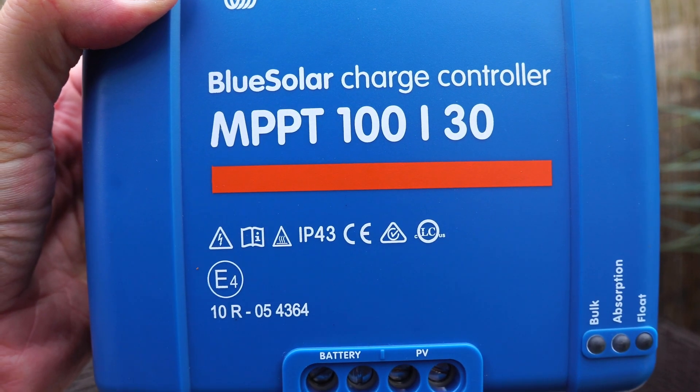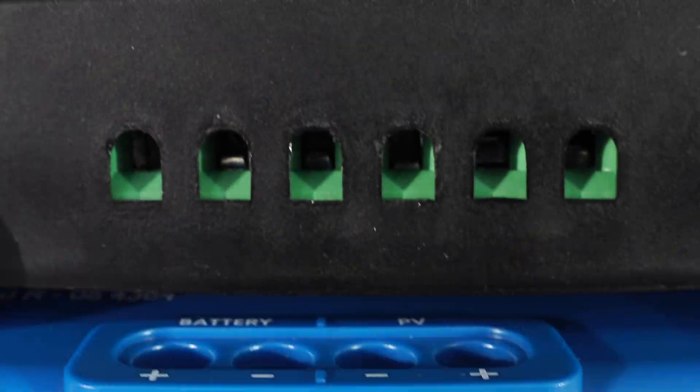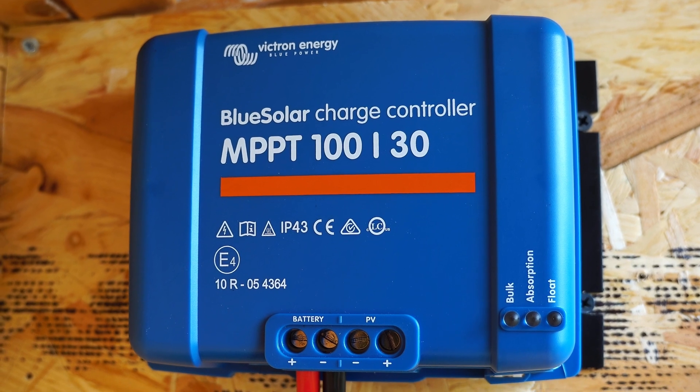You will need a Bluetooth dongle if it doesn't have a Bluetooth symbol on the front of the unit. Here you can see the difference in size from the PWM to the MPPT.